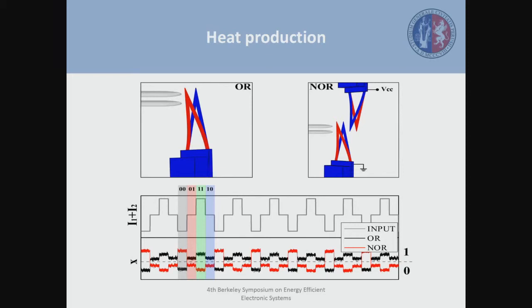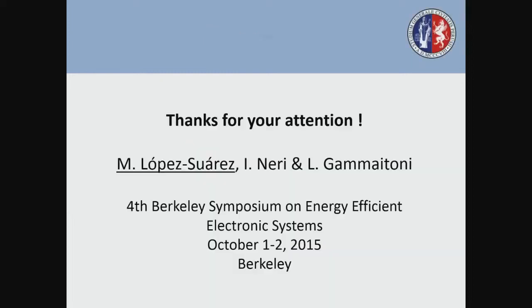We have also been able to couple this kind of system in order to perform other kinds of logic operations. This is the original OR gate, and you can see the response of the OR gate in the black line to the different inputs. By putting a second cantilever in front of the first one, we are able to negate the output of the first cantilever — you can see with the red line that we are negating the output of the first cantilever. That would be all — if you have questions, thanks for your attention.